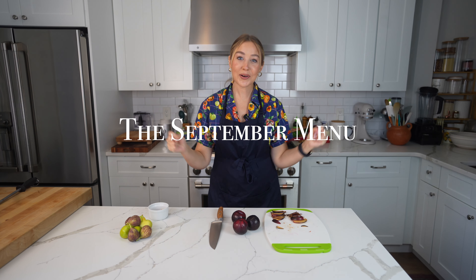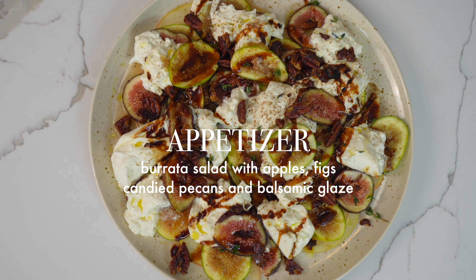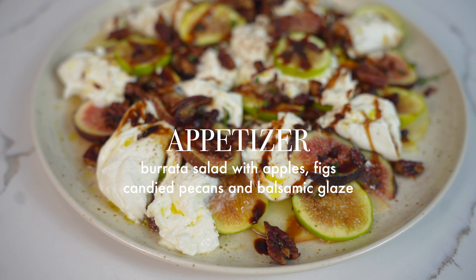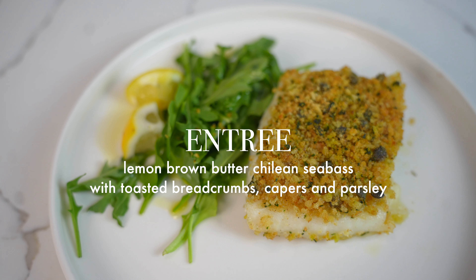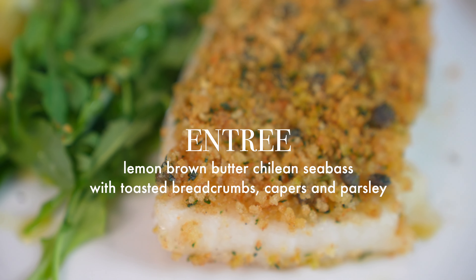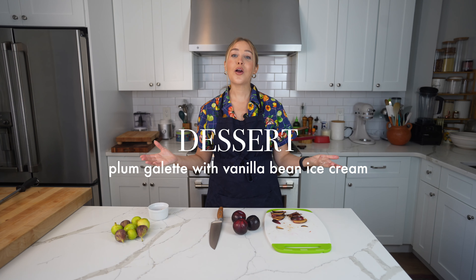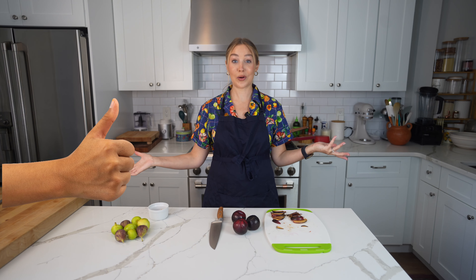I have to tell you what's on the September menu. We're starting off with burrata with apples, figs, toasted pecans, and a balsamic glaze — so easy and you can make it ahead of time. For our main course, I'm making a Chilean sea bass with lemon brown butter and a breadcrumb mixture with capers and parsley. And for dessert, we're making a plum galette with vanilla ice cream.